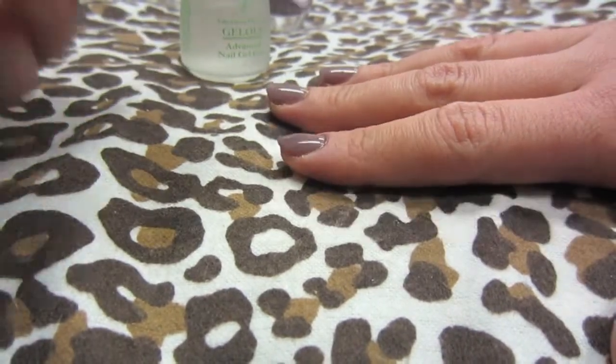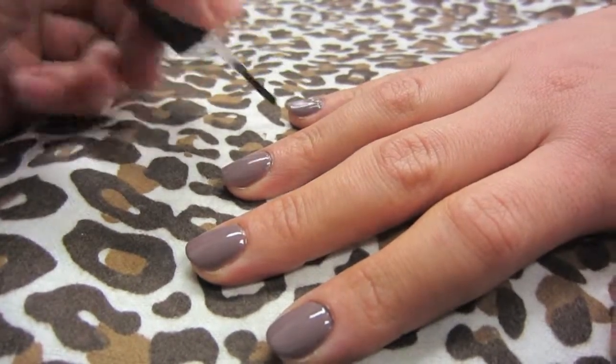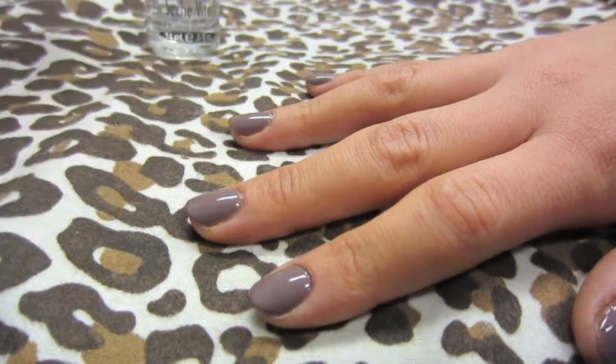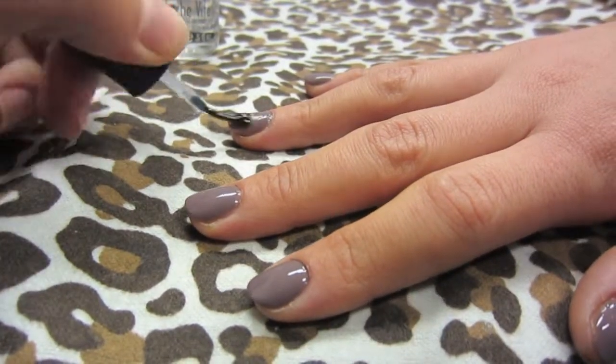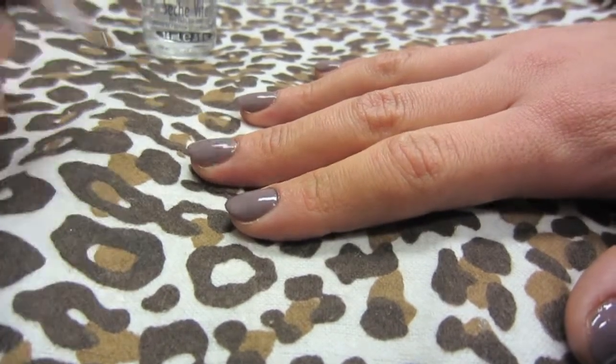For me personally it only lasted five days, but I do a lot of washing dishes and stuff like that, so you never know. After that I put on the top coat, and it makes it last longer. I can go a whole weekend with my nails the same color without changing them.